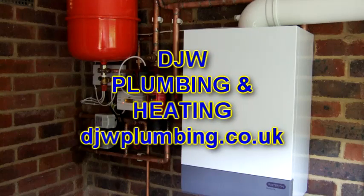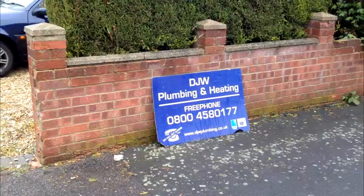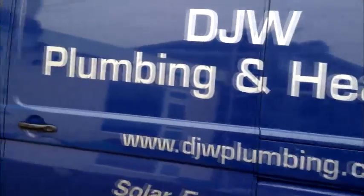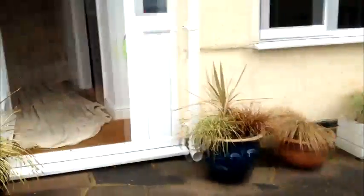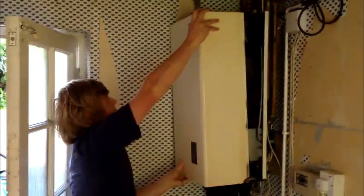This short video demonstrates typically how we install or upgrade gas central heating boilers, including the thorough power flush clean. We fit all types of condensing boilers: combination, heat only and pressurised boilers.